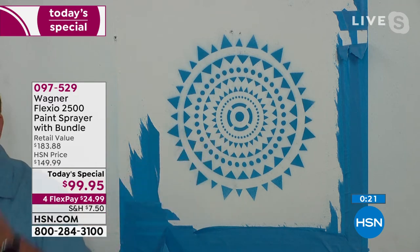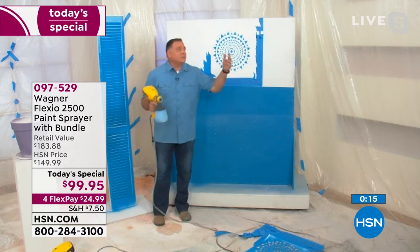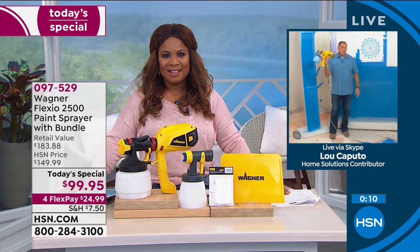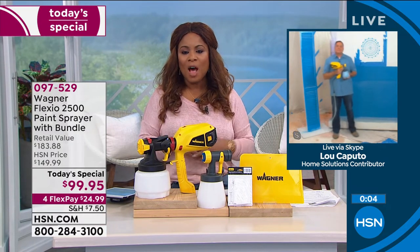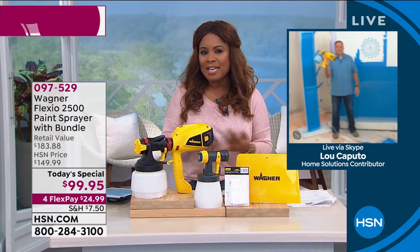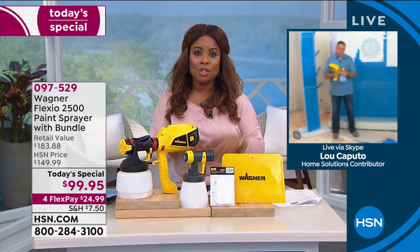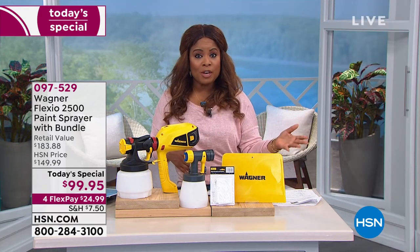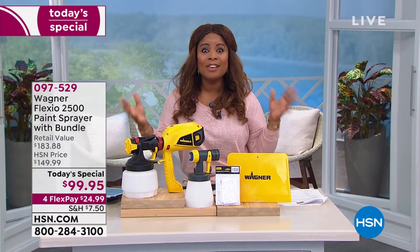Your Wagner Flexio 2500 Plus is going to do it for you. You've got a great price — it's our Today's Special. Hundreds of you have already ordered. It's only for today, and it is the largest configuration. Easy to use, and it's going to give you a smooth, consistent, professional finish. Congratulations if you ordered it. Keep the questions coming — we're going to give another presentation next hour. It's high quality, so if you ordered it, you're going to love it. We are just beginning our spring home and outdoor event.